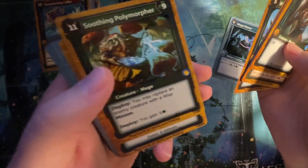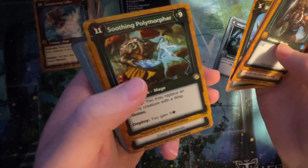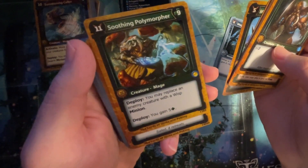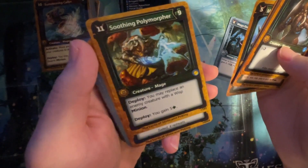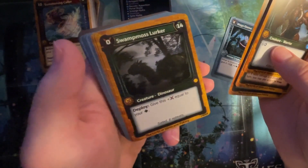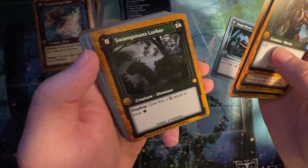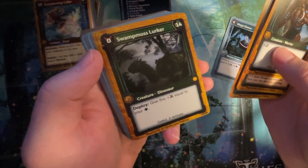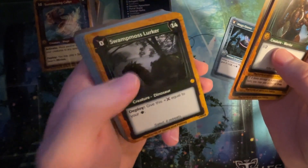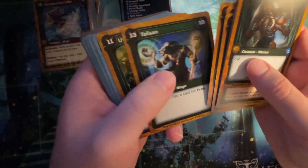Soothing Polymorpher: you may replace an enemy creature with a wisp minion. Seems pretty good. You gain five health. Yep, that is good. Swamp Moss Lurker — deploy: give this attack equal to your health. That was good. Play a card for free. That's really good.